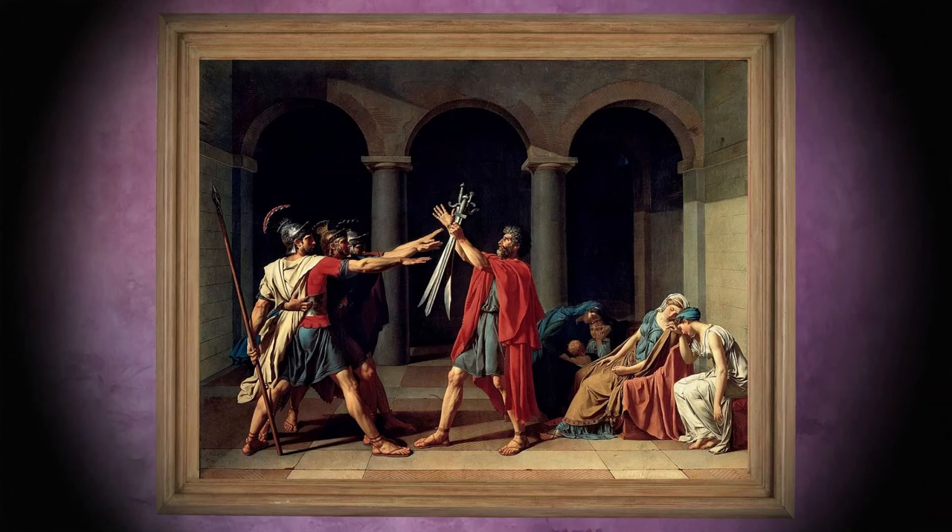In the painting, the entire composition is based on the number three: three groups of characters, each of which is part of one of the three arches in the background. The three Horatii brothers take up a position that suggests a triangle, which brings out the strength, steadfastness and unity of both the group and the individuals. The father of the three brothers also refers to the number three by means of the three swords he is about to entrust to his sons.